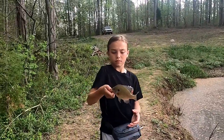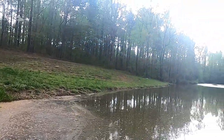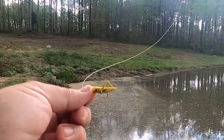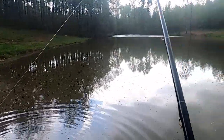All right guys, just caught a nice little bream off this cricket — or actually this grasshopper. You can go ahead and turn it loose. Again, you can get these things off Amazon, they look so real going through the water.